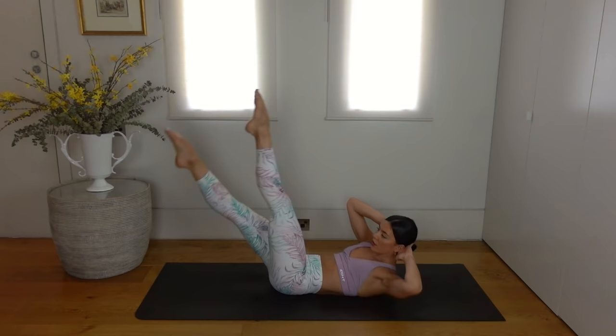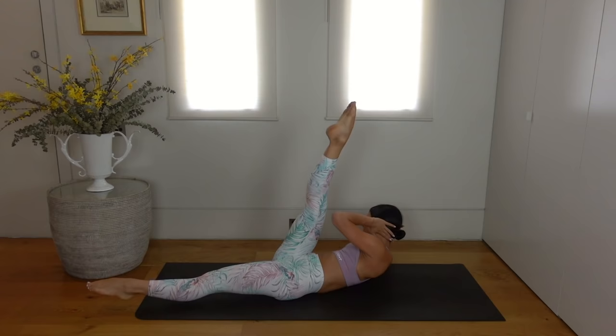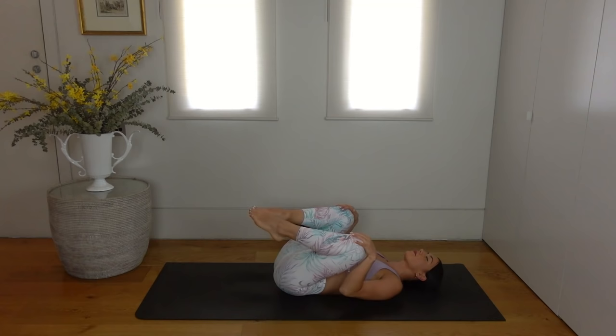Just for eight, seven — nice — exhale and exhale. Four more, three, two and one. Well done. Hug your knees in, turn your head right and left if you need to, and then let's roll onto our side now.